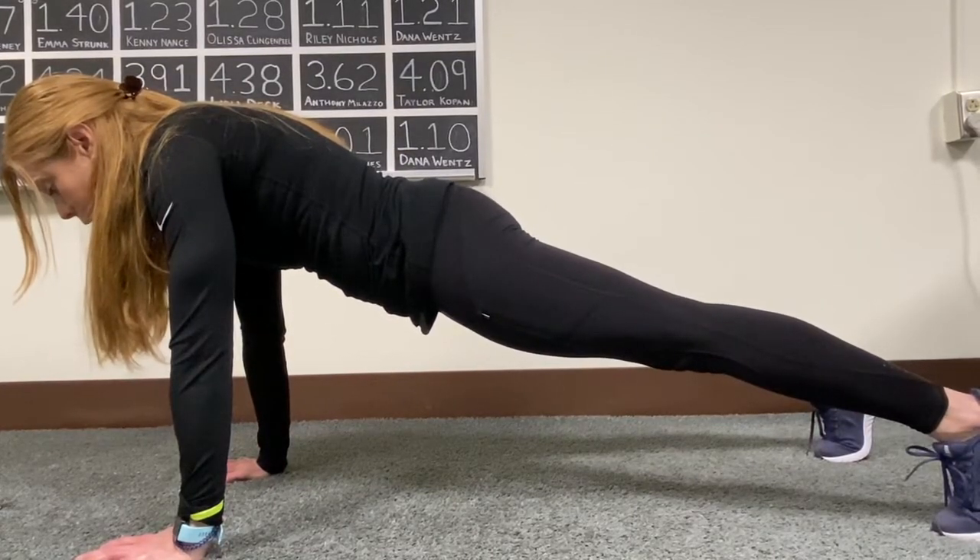For more information or to book a free session with one of our certified personal trainers, please click the link below.